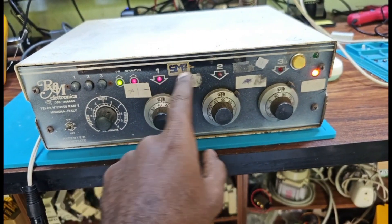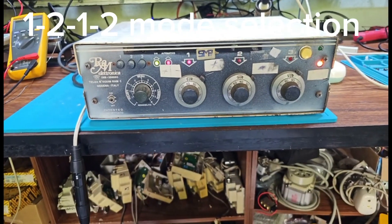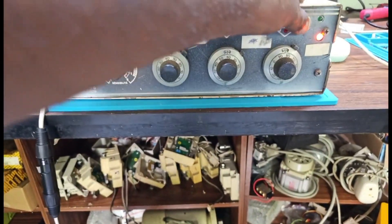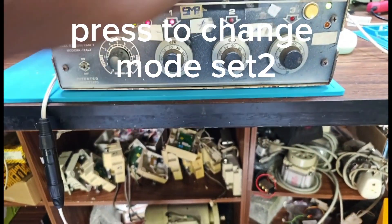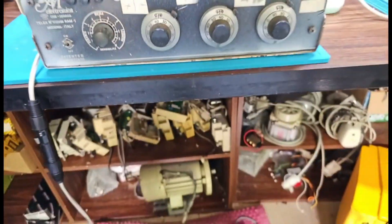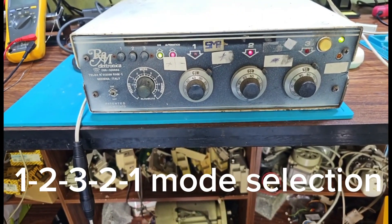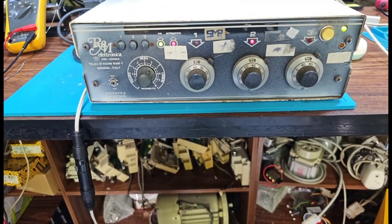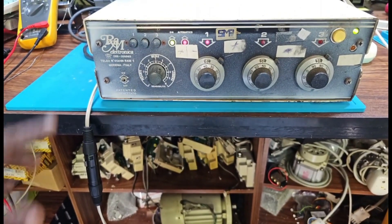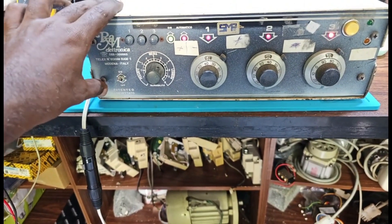You can switch between mode 1 and mode 2 by pressing a pedal. If you want to go to set 2, the sequence works as 1, 2, 3, 3, 2, 1 when you start the machine.